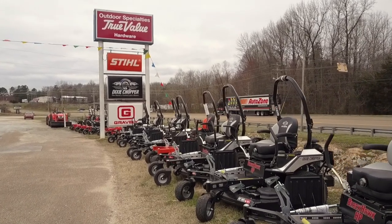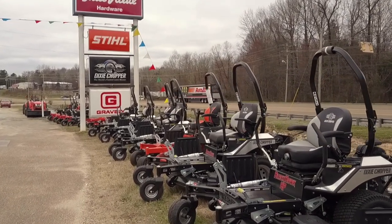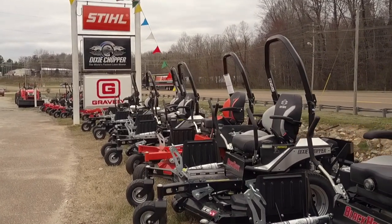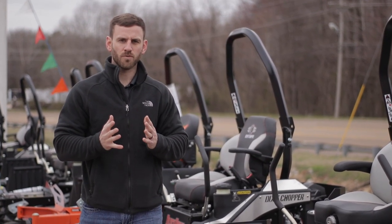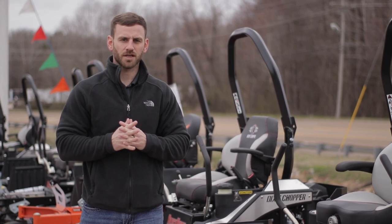This mower is also available with Kawasaki and Kohler engines and a seven-gauge fabricated deck. It's a great commercial mower, great for both homeowners and professionals alike.